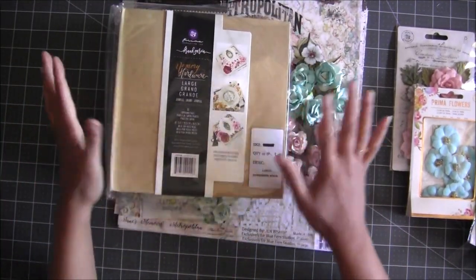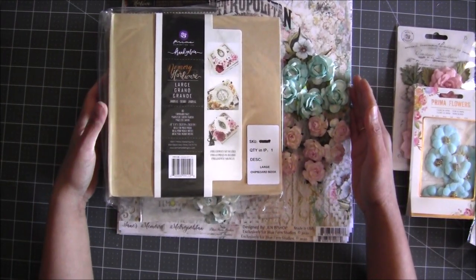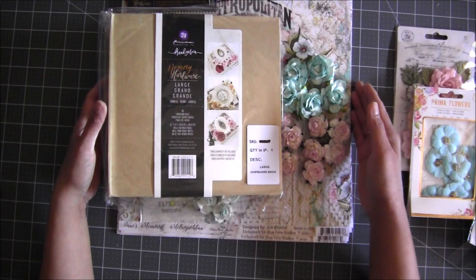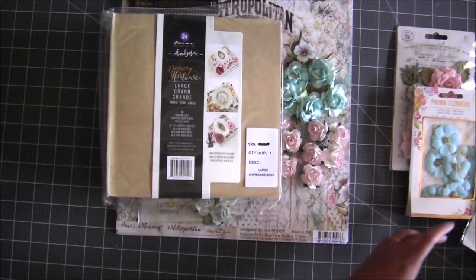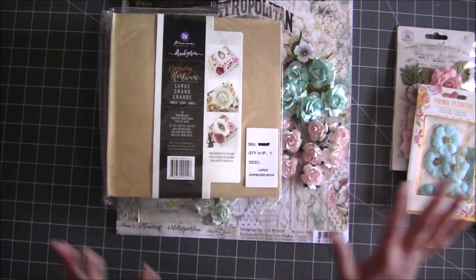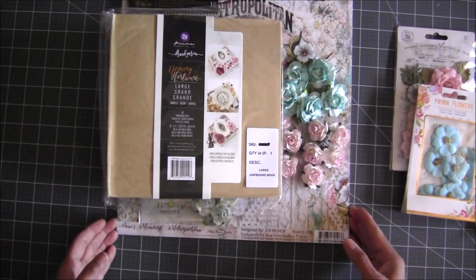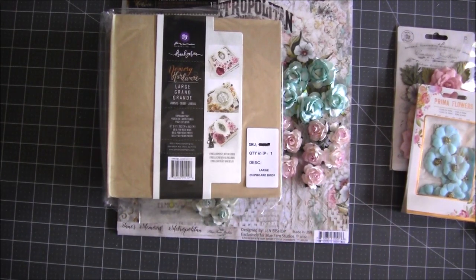This kit is on sale. I think I have 10 to 15 kits available and some of them are already purchased from my Facebook page, ladies, so I have a few left. I'm super excited! If you don't want to buy a kit, I have all the goodies listed separately on my website, so please check it out and have fun crafting. Be safe, bye!